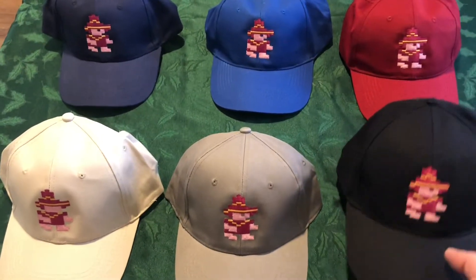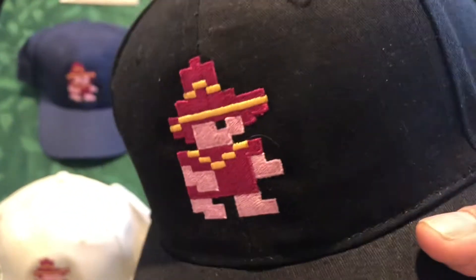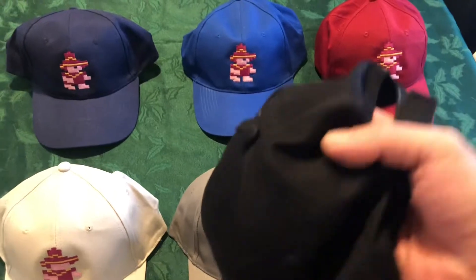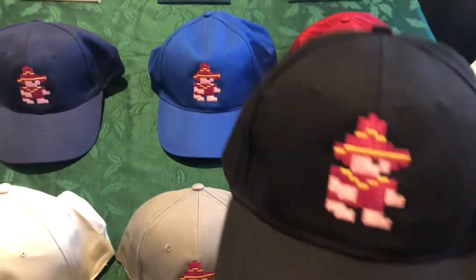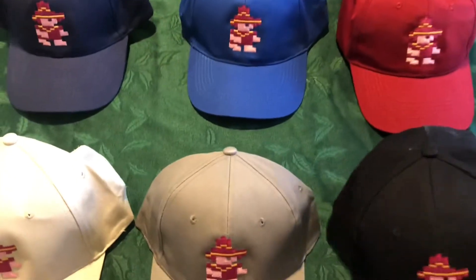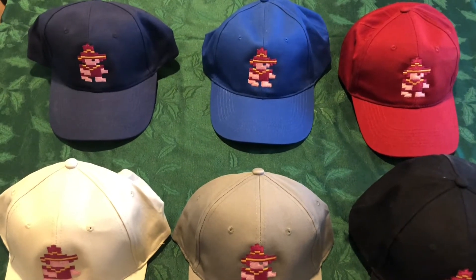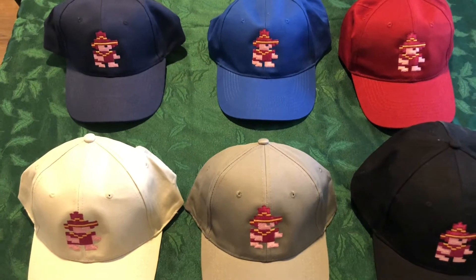All right guys, I'm really happy about these Pedro hats. The quality and the embroidery is really nice. It has a velcro strap, a little beanie top. They're really good. Now these are not for sale. These are going to be part of the limited edition, the Nintendo Entertainment System version of Montezuma's Revenge that's going to be a Kickstarter coming real soon.